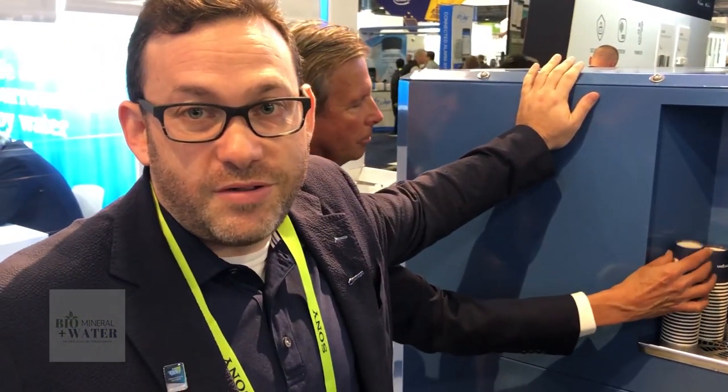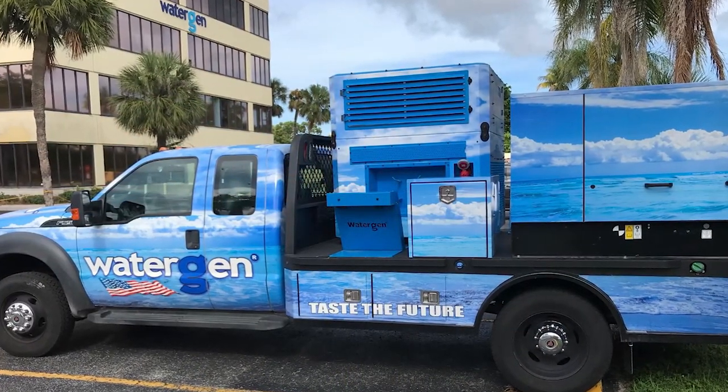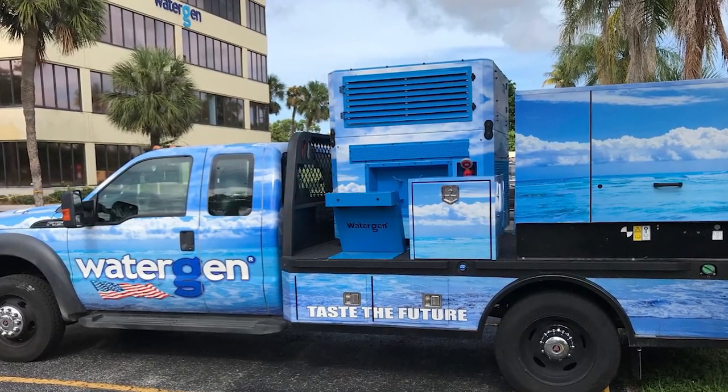We put this machine on our emergency response vehicle. We've gone to California, the town of Paradise, to help with the recovery from the wildfires. We help out with any national disasters. We work with FEMA and also the Red Cross in order to help out the humanitarian effort as much as possible.